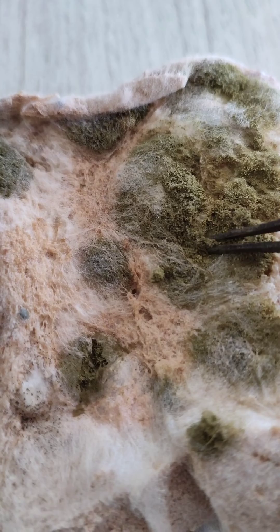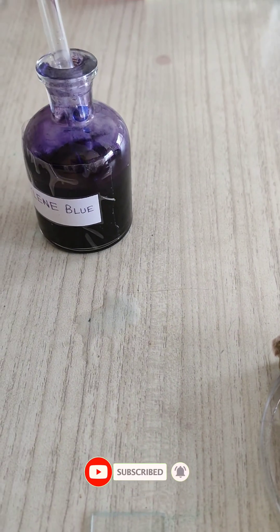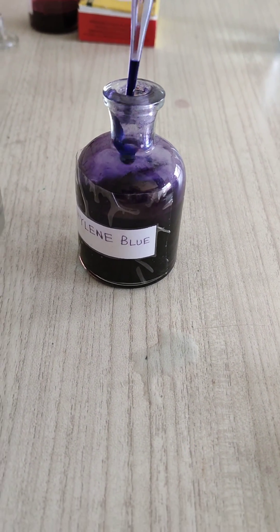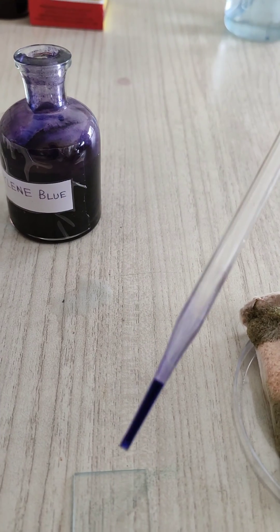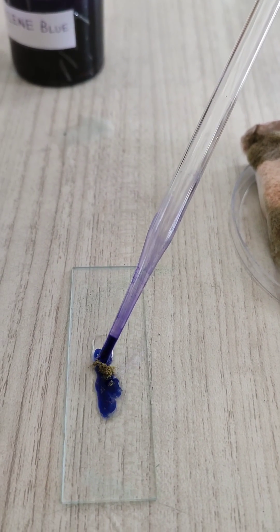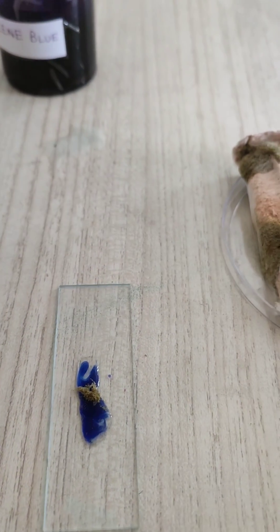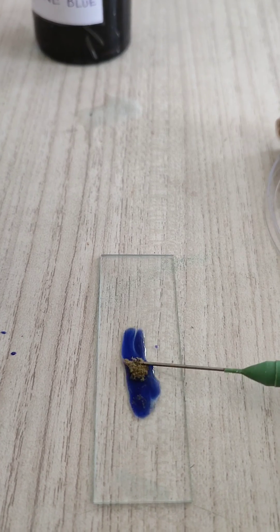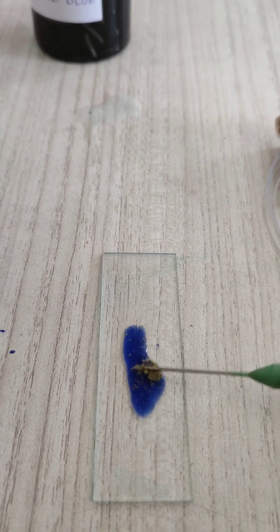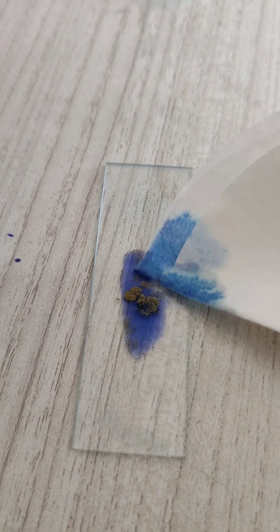First, take a small amount of the fungus or bread mould and put it on the slide. Then add 1 to 2 drops of methylene blue solution for staining, and wait for 2 to 3 minutes. After 2 to 3 minutes, remove the excess stain using the help of filter paper.